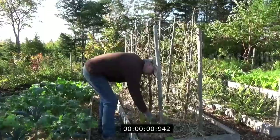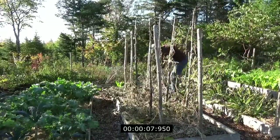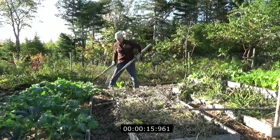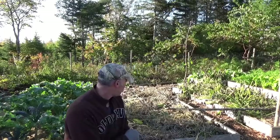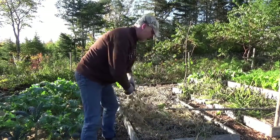Anyway, let's see how quickly this can come down. All right, posts are out. Now I've got all this debris on the ground — I've got the old vines, the old jute, and these kind of useless cucumbers.